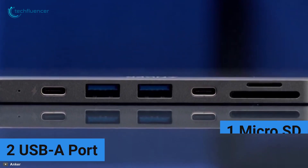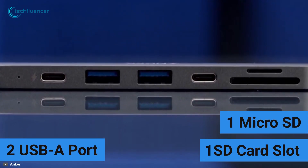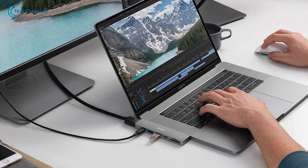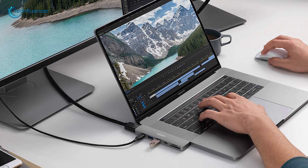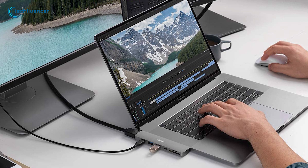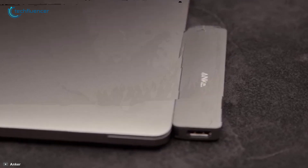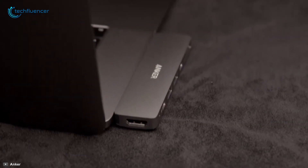The hub's two USB-A ports, one micro SD, and one SD card slot let you transfer your audio, video, and other media files from your pen drive, camera, and other gadgets. Overall, this compact, portable USB-C Hub from Anker makes it a must-have accessory for your MacBook.